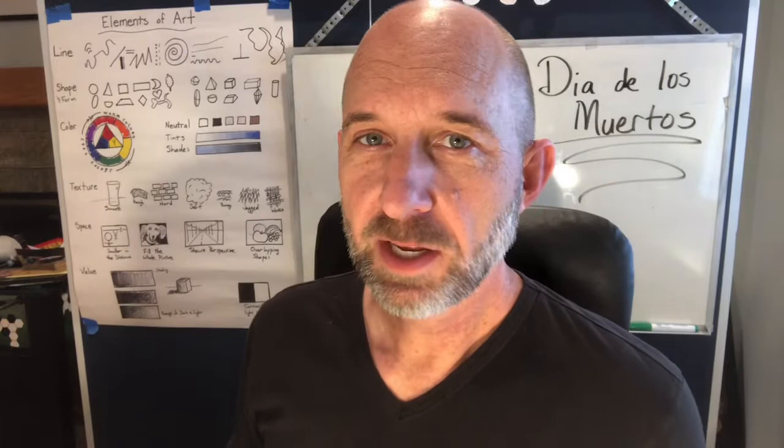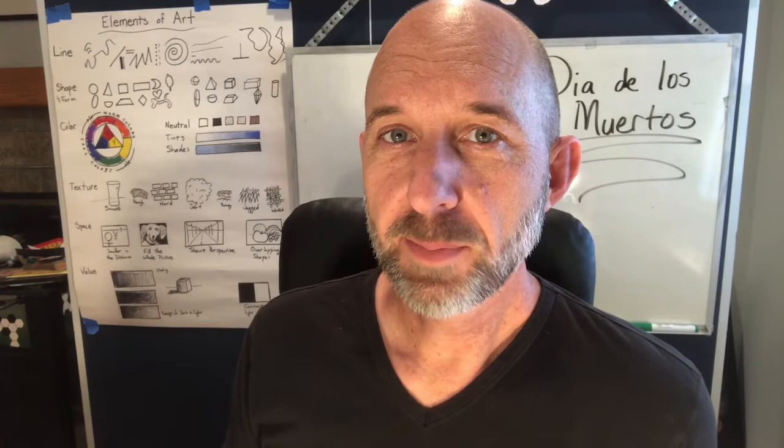Hi, I'm Mr. Kinsley and I'm an elementary arts teacher with Los Angeles Unified School District and today we're going to learn a little bit about and do a project for Dia de los Muertos.